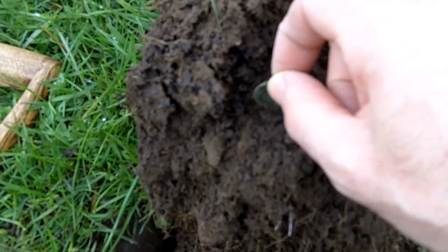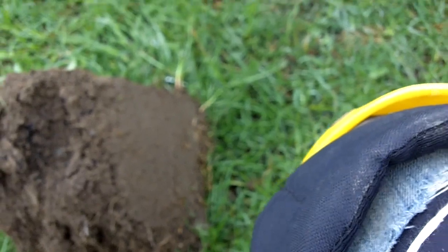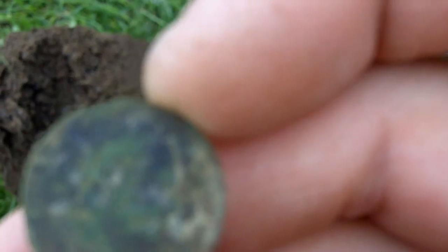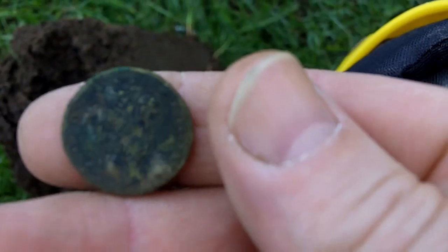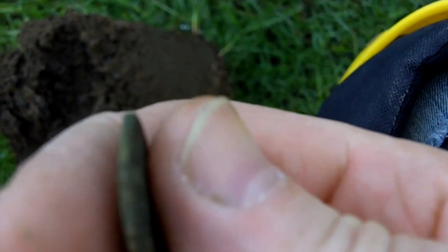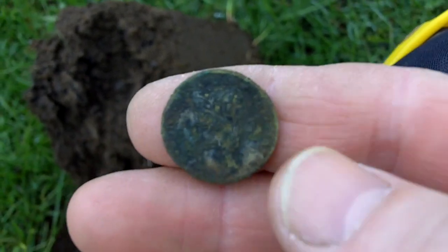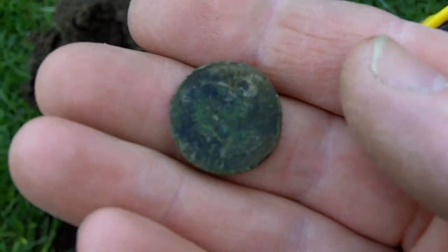Just done a couple of runs up the line — first find. Looks like a George... I can see the four ones at the side on the left-hand side. It's quite thick, it's a farthing. It's crumbling a bit but we'll see what comes out — can't get a date. But yeah, first one. Let's see what else we can get.